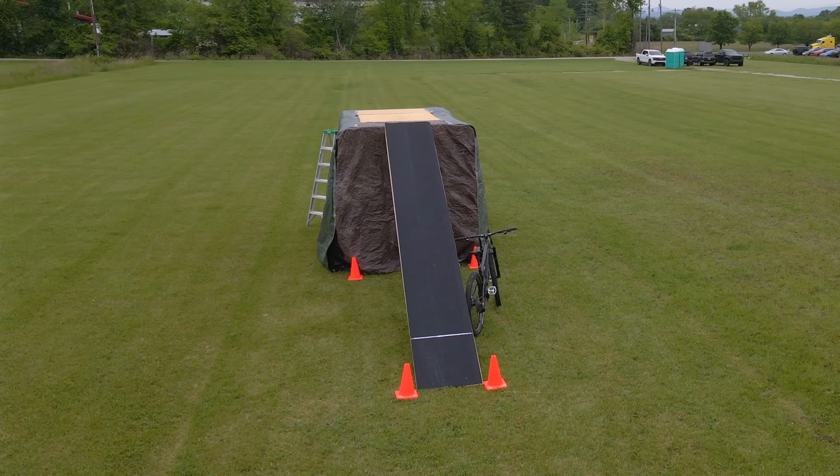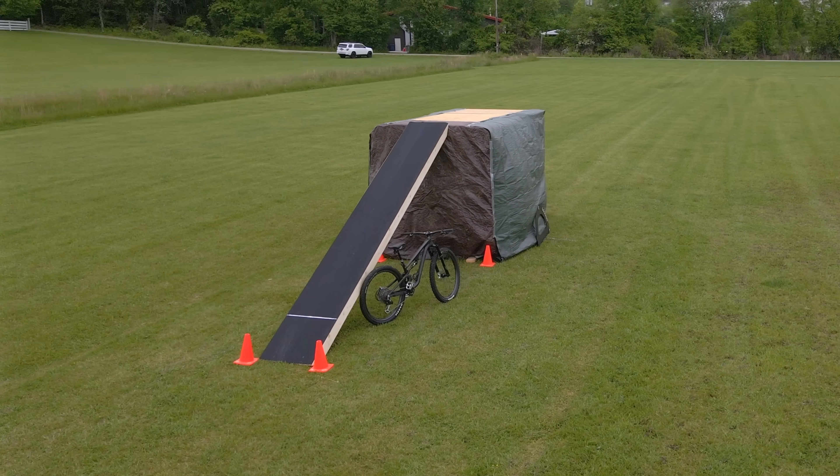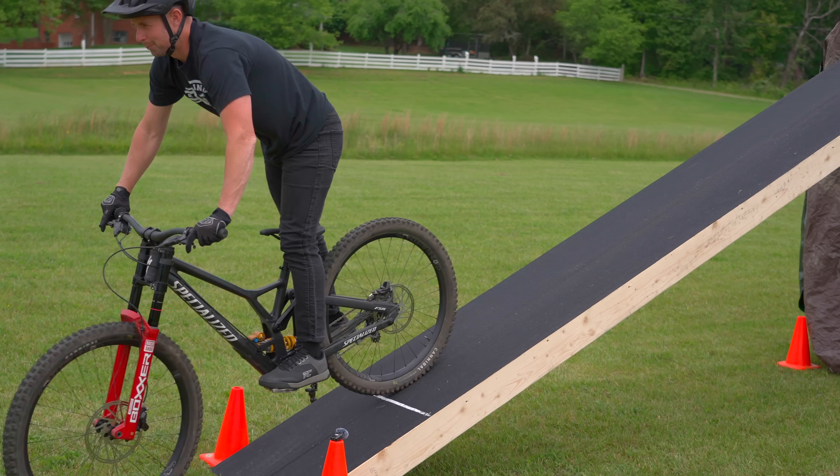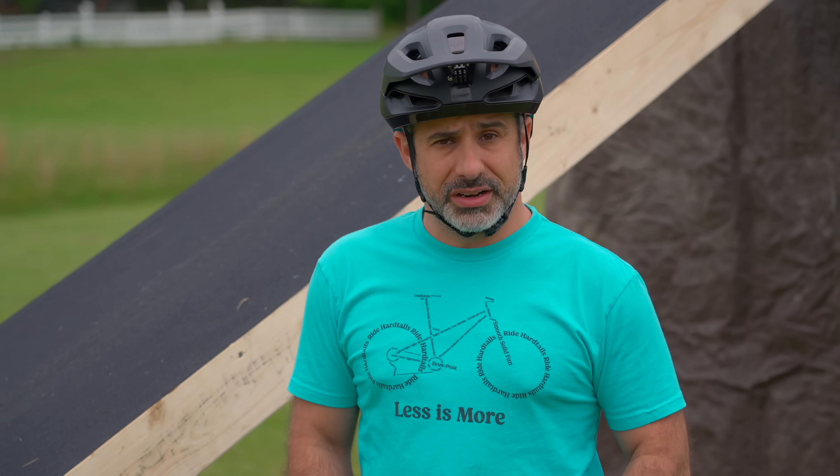One rider thinks we're going to have tons of grip and the back wheel is going to start going up in the air before anything else happens. Clearly 26 and a half degrees is no problem for any mountain bike or any mountain biker — let's make it a little bit steeper.